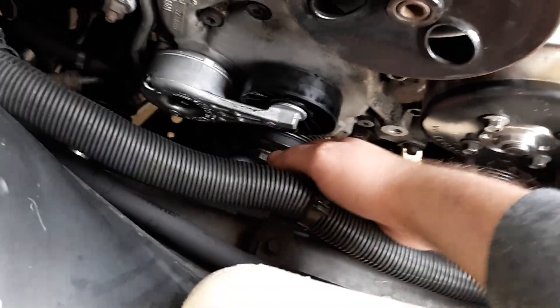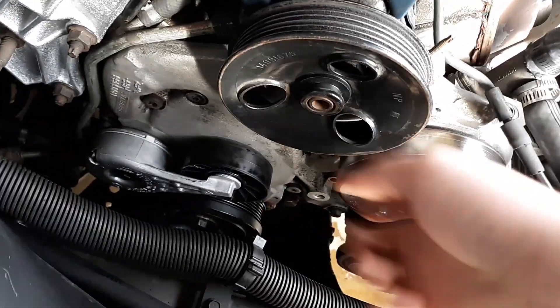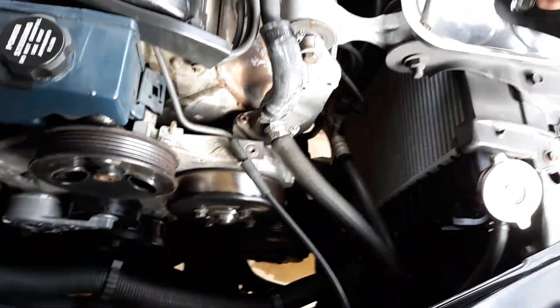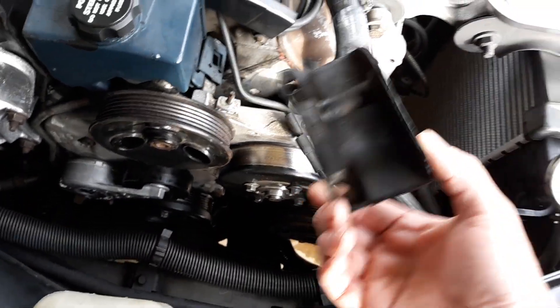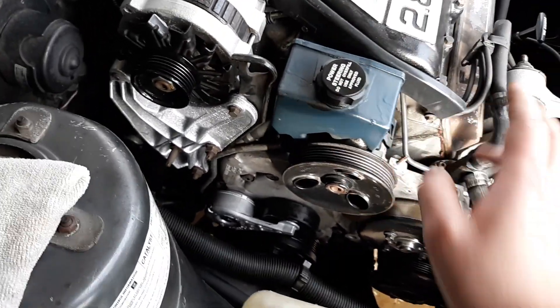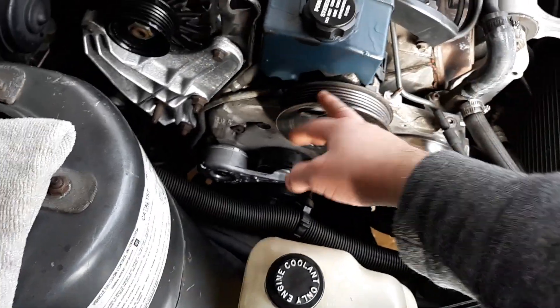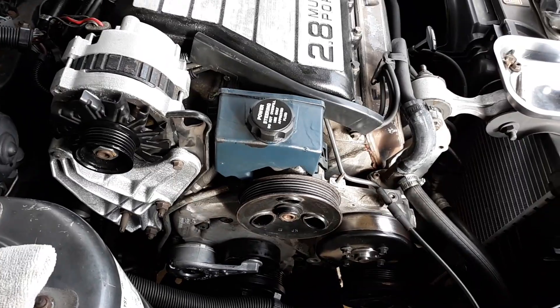Use a 3/8 ratchet, put it into the tensioner, pull counterclockwise to take the belt off. There's a cover held on by three 10-millimeter bolts — take that off and lay it to the side. Now that you've got the fluid out and the belt off, take the pulley off first and go from there.